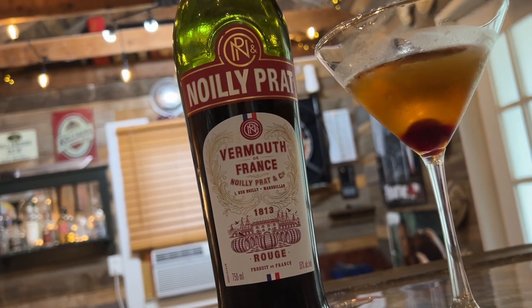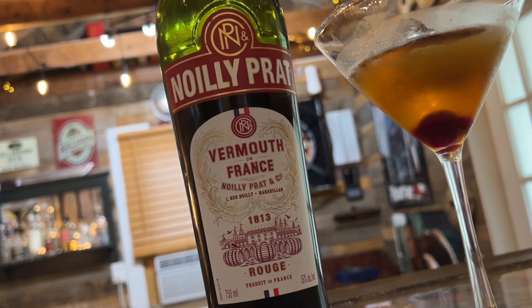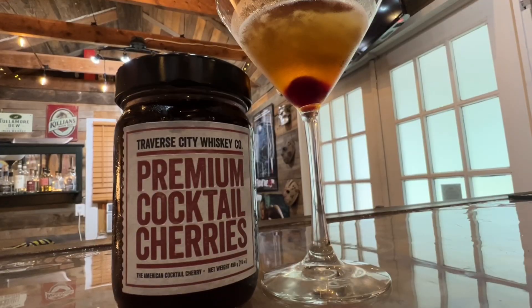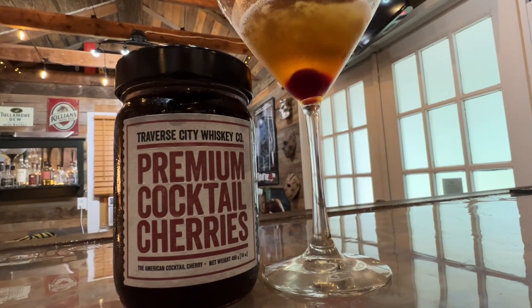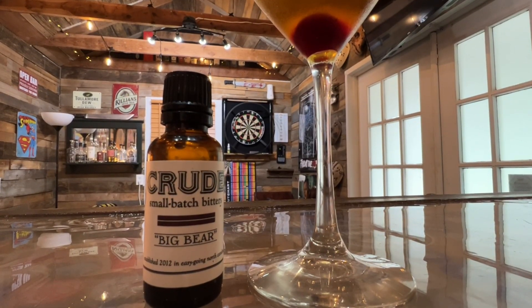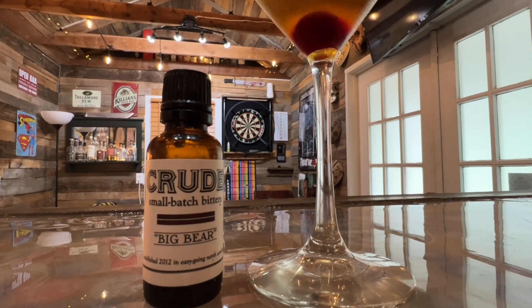Right now we've got this Noli Pratt vermouth. I'm not very familiar with vermouth — I bought this bottle a while back and I do like it very much for my Manhattans. We also have some premium cocktail cherries, these are from Michigan actually. And for the bitters we've got Crude Bitters — small batch bitters right out of North Carolina.